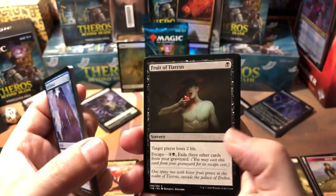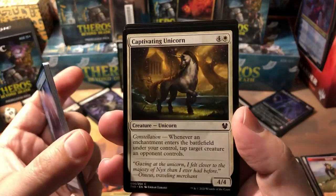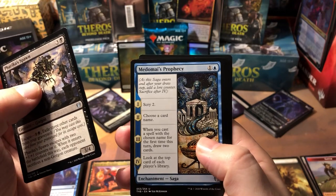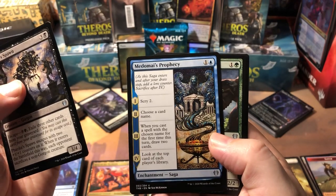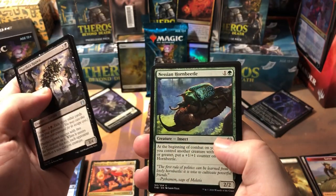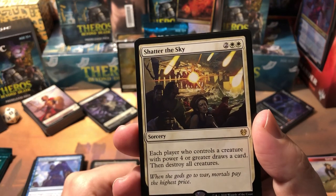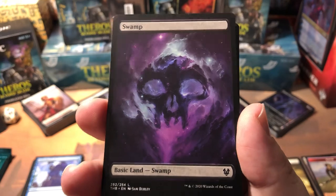I played Fruit of Tizerus in my draft deck on Arena earlier and was able to use it four or five times in a couple of turns against a player. That card is awesome because it keeps going back to the graveyard so you can keep escaping with it. Furyborn Hellkite's Spawn is a decent escape card. Nessian Horn Beetle. The rare is a Shadowspear-style effect — each player who controls a creature with power four or greater draws a card, then destroy all creatures. It's a Wrath of God that might draw you a card.